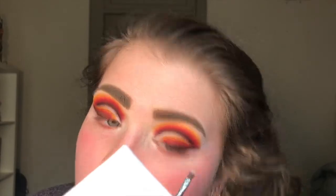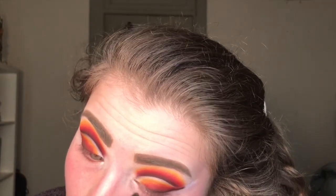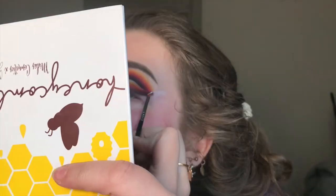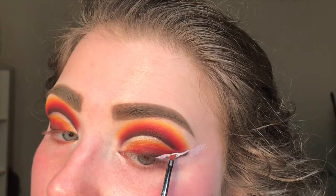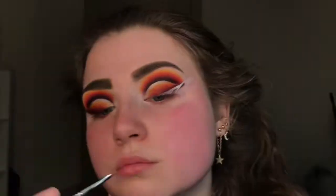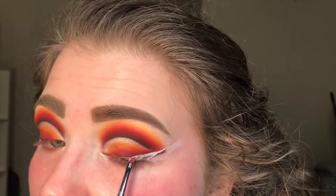Now I'm going back in with the Hive shade and redefining it right above the cut crease so it looks nice and sharp. Then I'm taking this tiny winged eyeliner brush from Sigma and going back in with the P. Louise base in shade Rumor Zero, putting down the base for the wing I'll be creating later. I should have removed some of that brown shadow because it ends up mixing in and kind of messes up the shade I put down, but it'll all work out in the end.